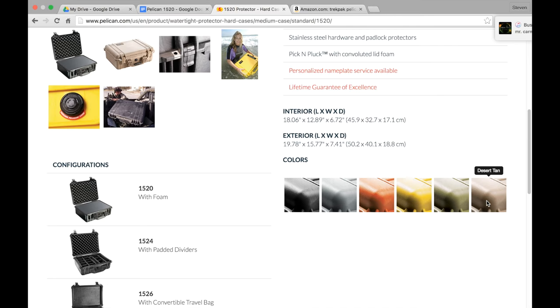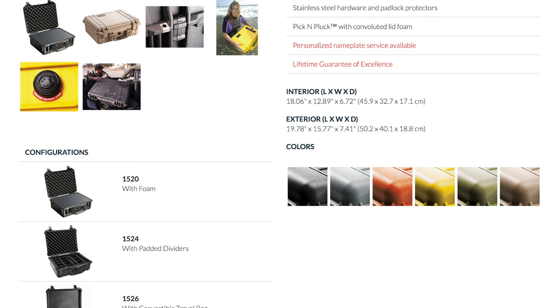The exterior dimensions in inches are 19.78 by 15.77 by 7.41. The interior dimensions in inches are 18.06 by 12.89 by 6.72. It weighs approximately 9.35 pounds with the included foam, and 8.29 pounds without it.